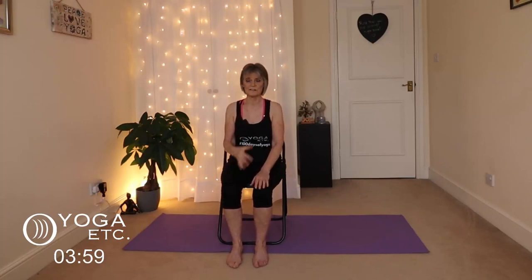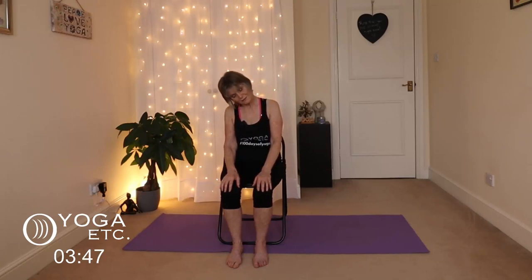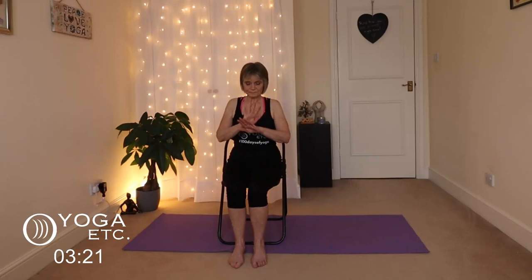Now we're going to do full circles because we've really loosened that neck up. Start with the left — take the left ear down, tuck the chin and roll that head really slowly, then take the right ear to the right shoulder and bring the head up. Then go back the other way — right ear to right shoulder, gentle roll, left ear to left shoulder, and bring that head up. In between just roll the shoulders.